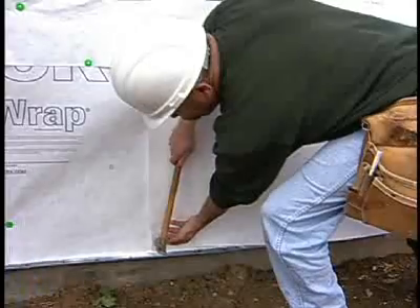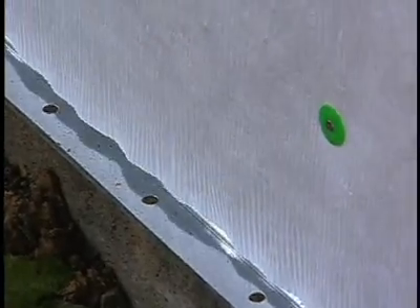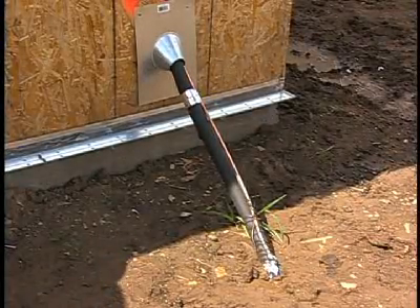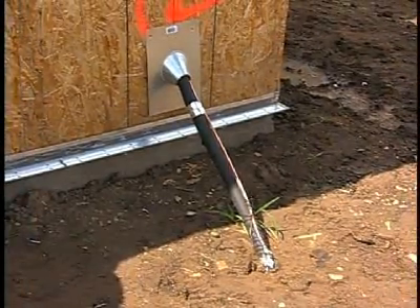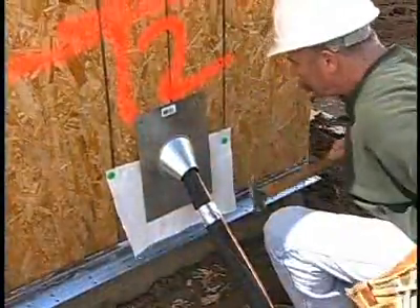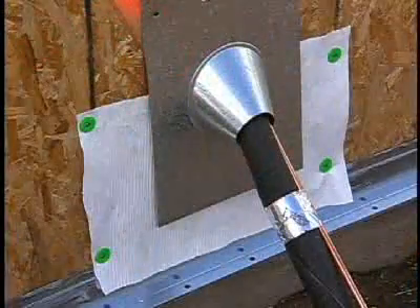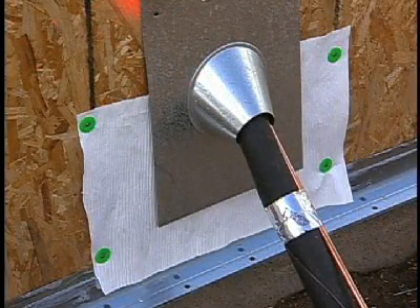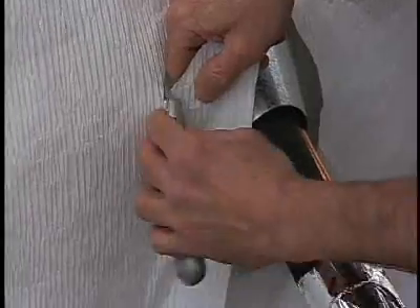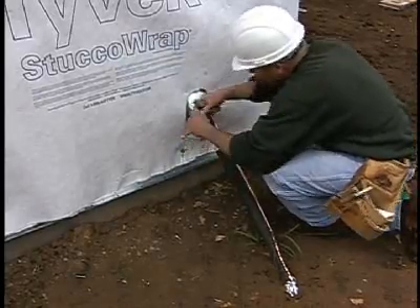Keep the roll plumb when you start to roll out the stucco wrap, otherwise it will start to run uphill or downhill depending on which way it's tilting. In this case, we had an air conditioning penetration with a flashing hood. Prior to installing the stucco wrap, I tucked the flap underneath the flashing hood, and then as I rolled the stucco wrap over top of the flashing hood, I came back and carefully cut a slit around the contour of the flashing hood and then taped the stucco wrap directly to the flashing hood to prevent any moisture from finding its way behind the stucco wrap.